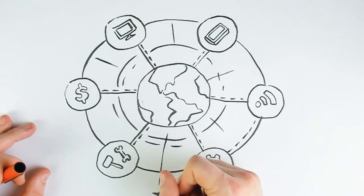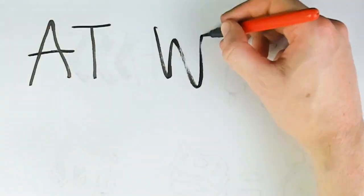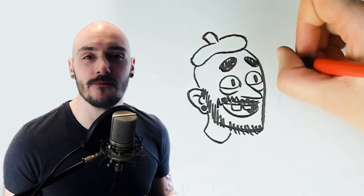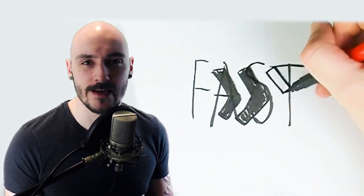Technology is advancing so rapidly, the process of making art is more efficient now than ever before. But at what cost? I've been an artist for a long while now and sometimes I find myself focusing too much on trying to get to the finished product as quick as possible.